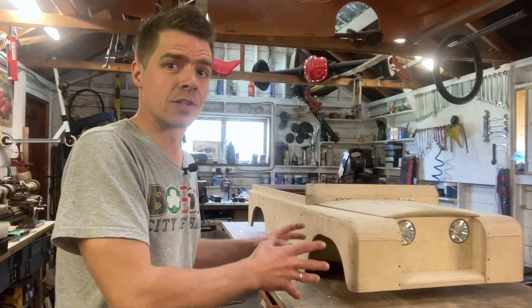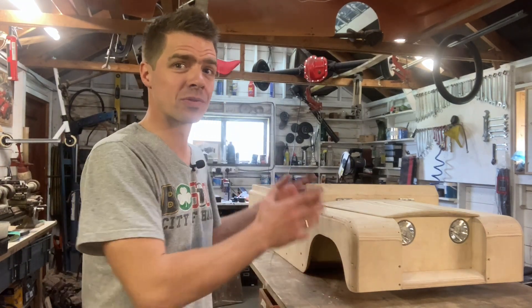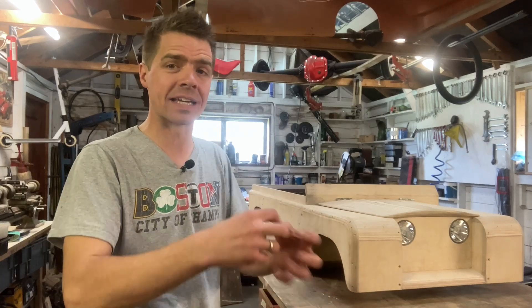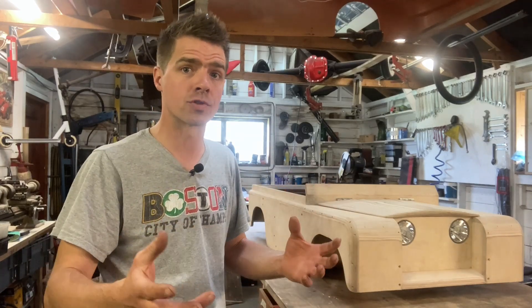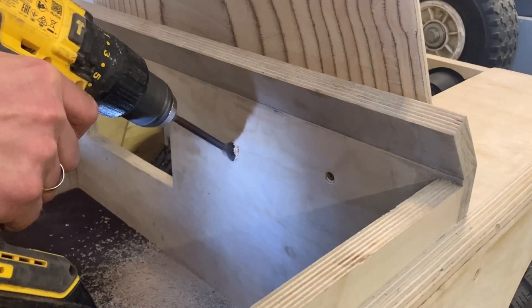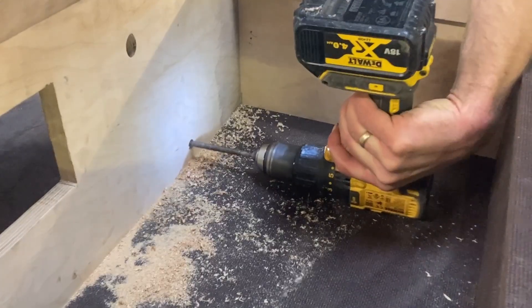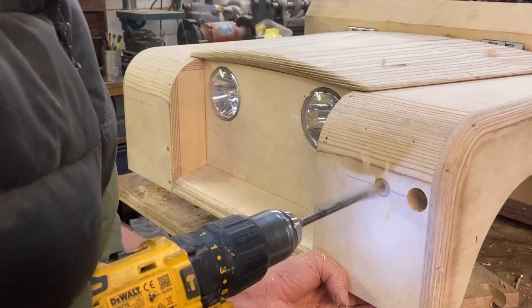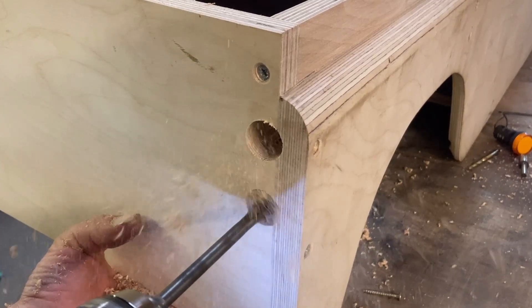I know I said that was the last thing I needed to do but in fact I do need to drill a couple of holes in the body before I paint it. I want to do this now because if I do it later the inside edges of those holes will be untreated and they'll let moisture in. So I'm going to drill a hole in the bulkhead to allow the steering column to go through, another hole in the bulkhead to allow the throttle cables to go through, and I'm going to drill holes in the front wings and the rear panel to fit the brake lights and the indicators.